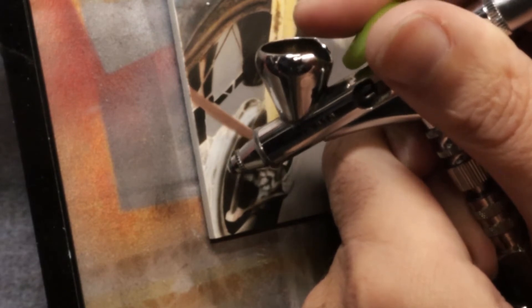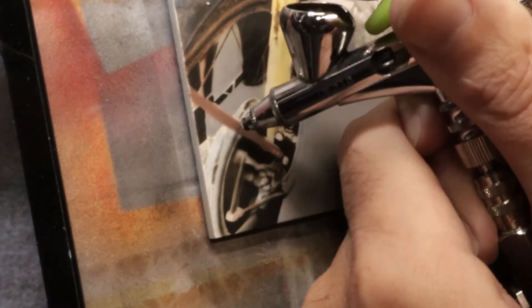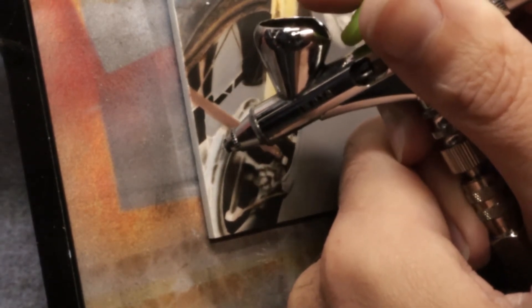I go back in with the black and give it a little softening up. That's the back-and-forth balance between the airbrush and whatever other tool you choose — paintbrush or knife. Now I can start filling in the hub here where the spokes emanate from. I could lay this in with a paintbrush too, which I'm going to need to tighten up with anyway, but it's a personal call depending on what you're working on.